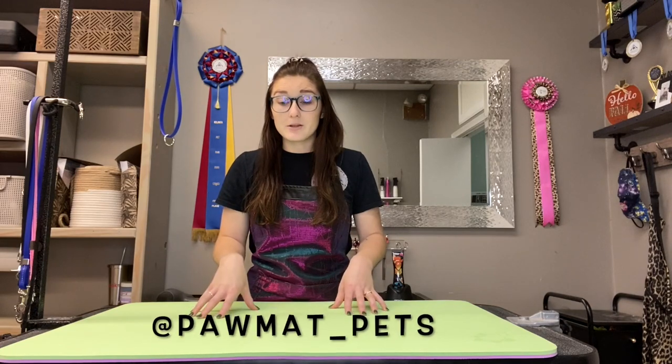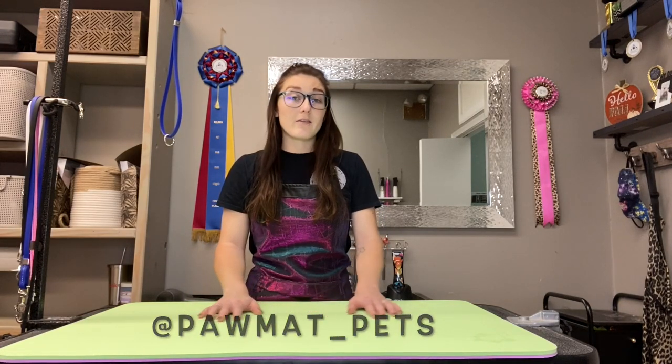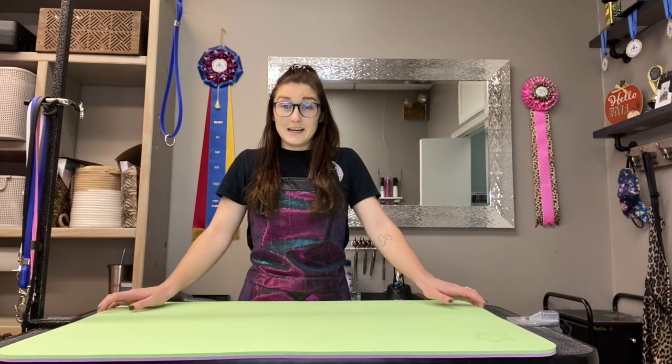It is the all-around perfect product and if you don't have one, make sure you find one. You can also follow them on social media — I'll put that up on the screen. They have tons of photos on there. If you ever have any questions, feel free to message them. They will take care of anything you need.